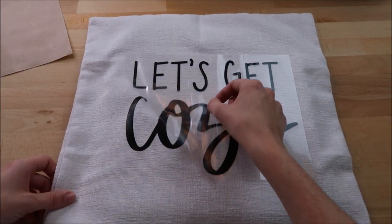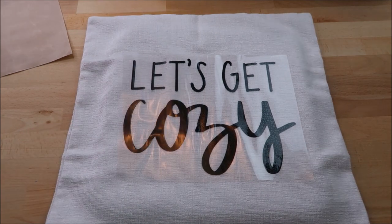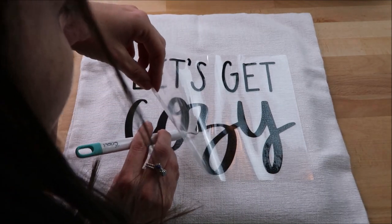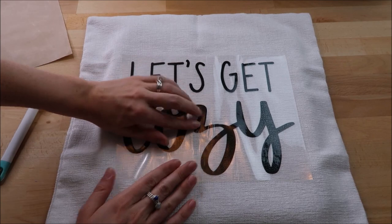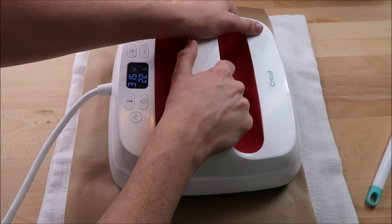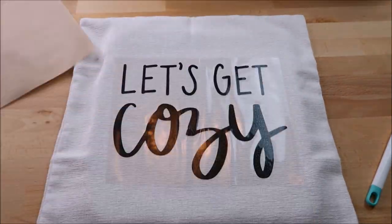I start peeling up the carrier sheet — I recommend going really slow to make sure it fully adhered. Here it started to pick up the vinyl a little bit, but thankfully I was able to fix it without messing it up too badly. I did another full press on each side, and that time it worked.